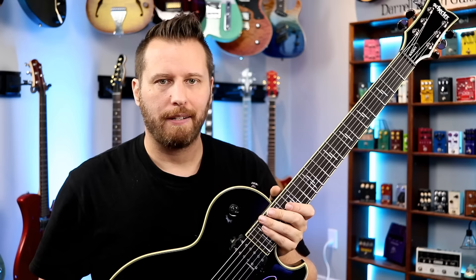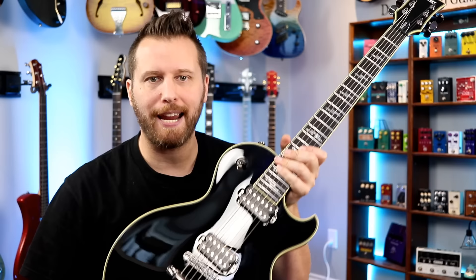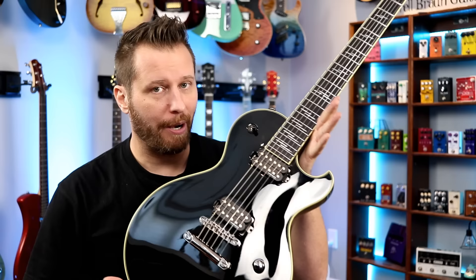As for the tones, I thought this thing was surprisingly versatile. It responded really well to backing off the volume when using high gain and getting all those in-between tones. If you mostly play with gain, you're going to be in heaven — this thing sounds amazing with heavy gain, medium gain, light breakup even. I thought it sounded really good in that neck pickup. Lots of versatility there.